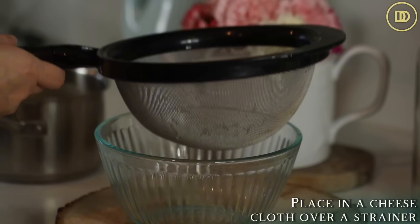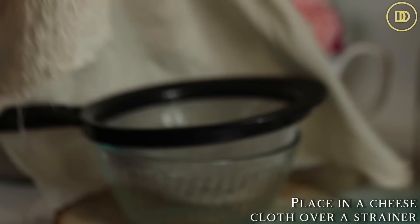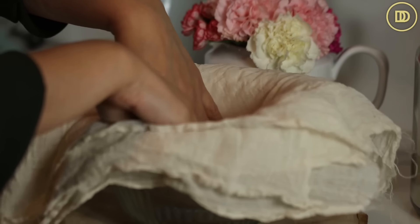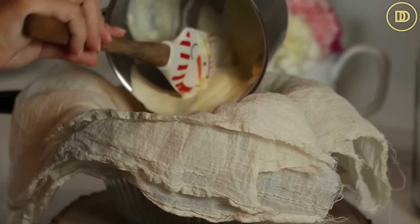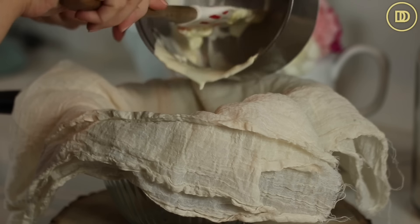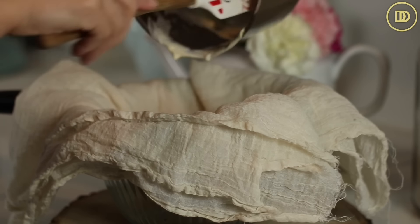I have a strainer sitting above a little bowl. I'm going to line it with some cheesecloth — I like to use a reusable one so we're not wasting anything and you can use it over and over again. I also like to double or triple it, fold it up. This is a big sheet of cheesecloth so we can save as much of that cream as possible. If you do one layer, you'll lose some of that cream.